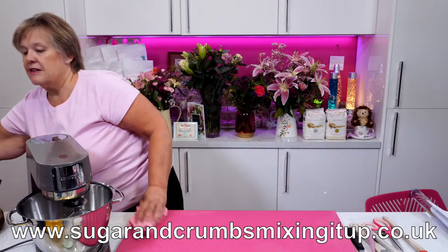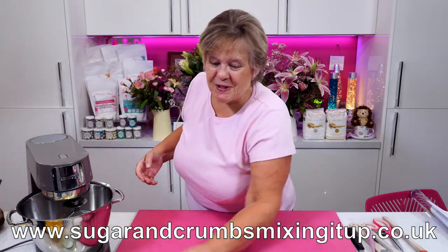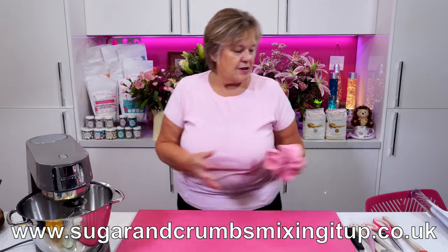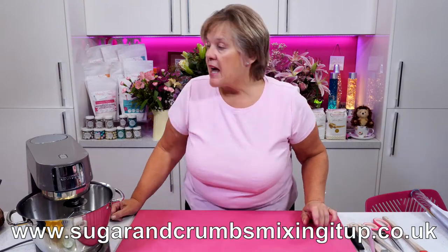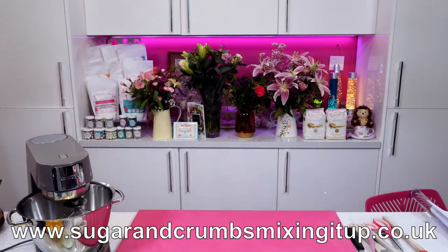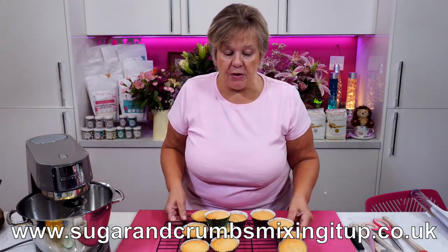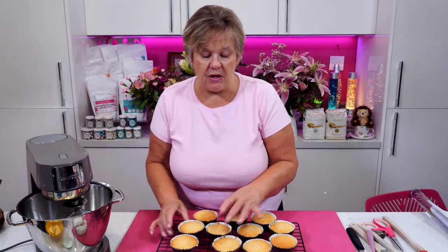We've got a lovely audience on Facebook — and welcome our YouTubers as well, thank you for joining us. They're in the oven, and I have got a couple that I made before. I'll just bring a few over. These are — just in case the other ones haven't come out of the oven in time — I made another batch so we could decorate these.